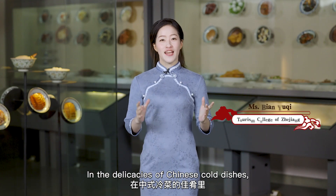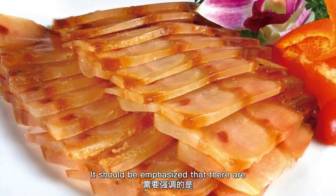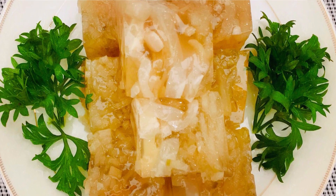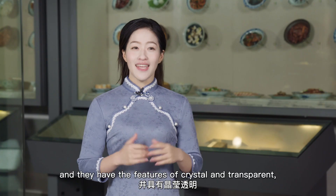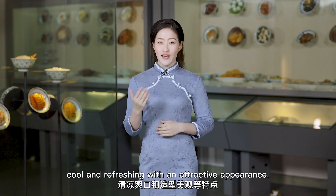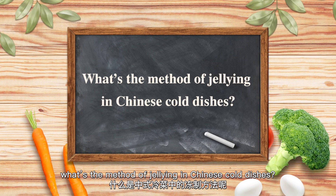In the deluxe of Chinese cold dishes, gelling is a common form of cooked and cold food dish. It should be emphasized that there are a wide range of raw materials suitable for gelling. Most animal raw materials without bones are suitable, and they have the features of being crystal and transparent, cool and refreshing with an attractive appearance. So, what is the method of gelling in Chinese cold dishes?